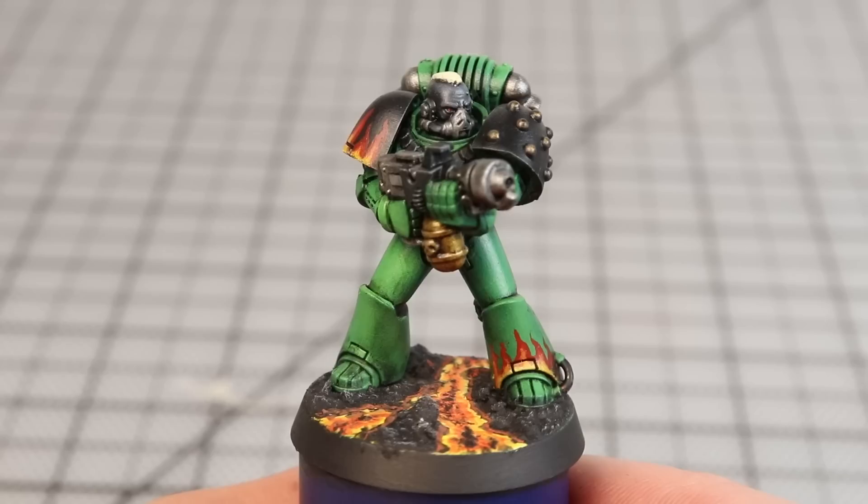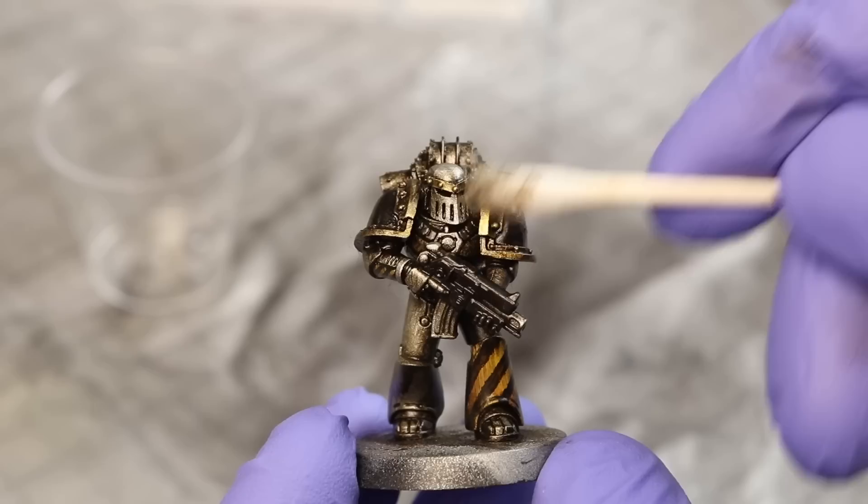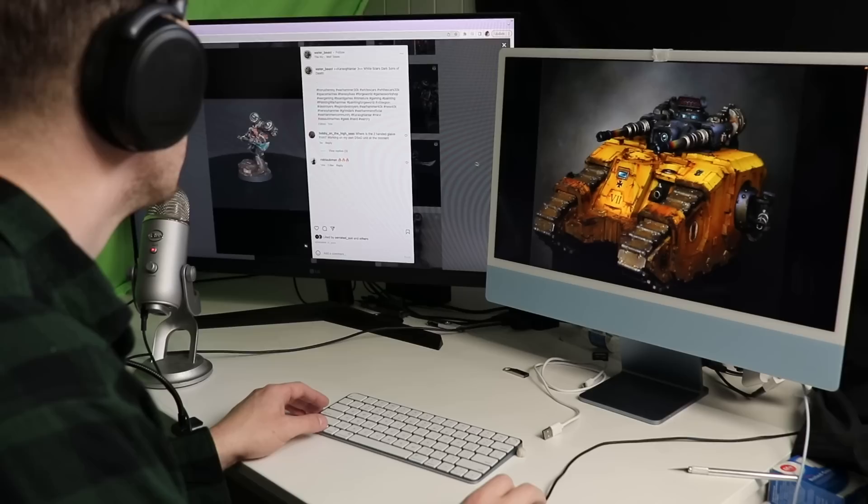A few months ago I made a pair of videos about painting every legion in the Horus Heresy. The intention was to help myself and others get a sense of the character and feel of each legion and get inspired to choose an army. People seemed to really like it, but with just being one person and 18 legions to cover, I could only go so deep. So today I've chosen 18 of my favorite creators from around the internet who specialize in each legion to show you the incredible potential of these different armies. I'll include links below to where you can find everybody's work.